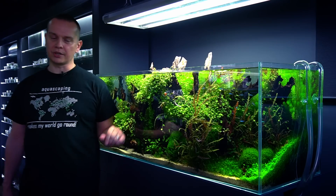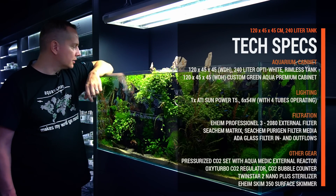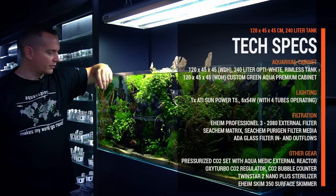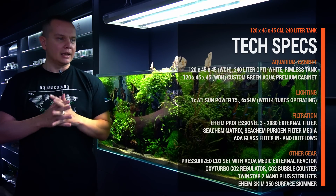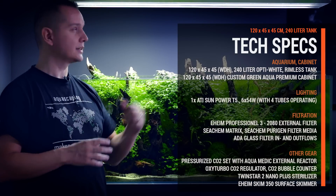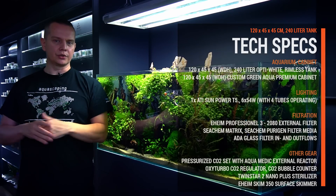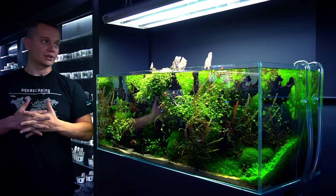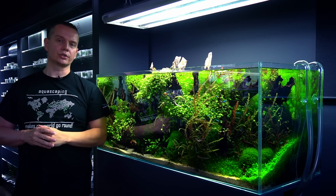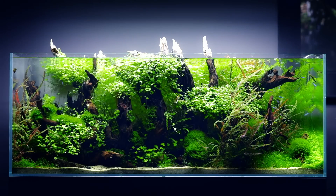We're using the CO2 external reactor and the pressurized CO2 system in this aquarium. We're also using the Twinstar Nano Plus here, which is perfect for this aquarium size. And because we use Chihiros RGBs on most of our tanks, here we're using the old T5 system just to have a comparison between current LED technology and that old stylish look from fluorescent tubes. This is a six-tube version of the ATI light, but we're using only four of them, as that's more than enough since we don't have stem plants. For these slower-growing plants, four tubes is plenty.